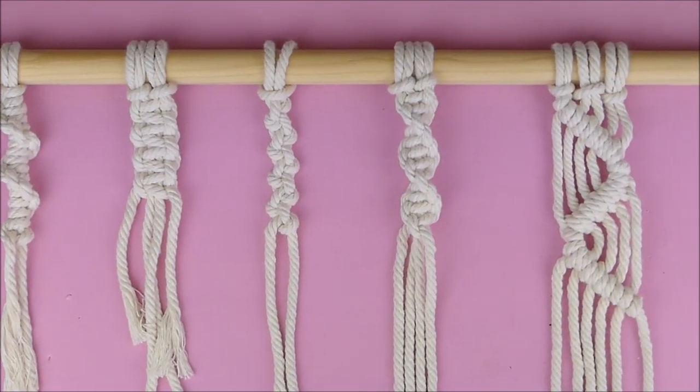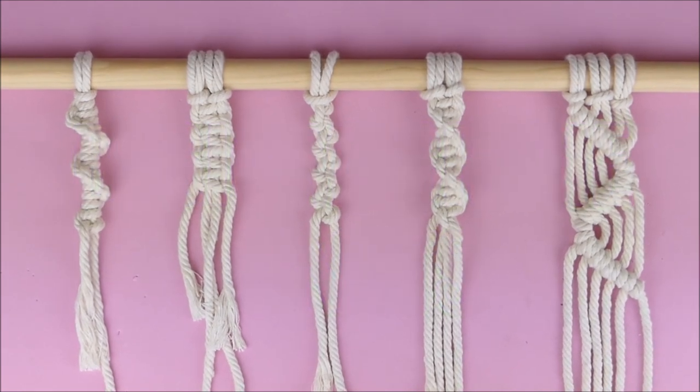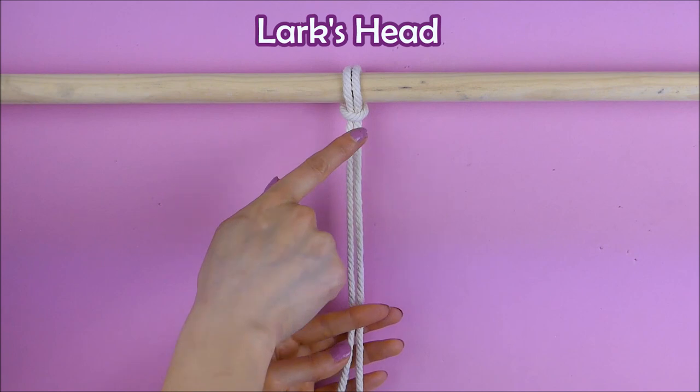Hello everyone and welcome back to my channel. In this video I want to show you how to make macrame, and I'm going to show you five basic knots of macrame. So let's get started.